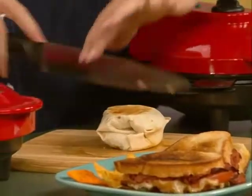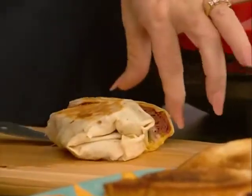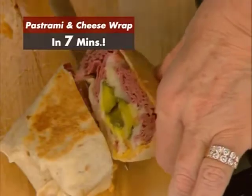This was our pastrami wrap. Let's cut into that guy and see what we got. Look how full that is. Doesn't that look delicious? It smells like a deli in here. I love a good wrap. Now how about some dinner?